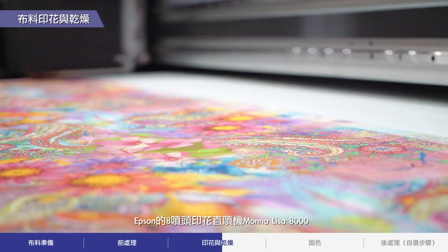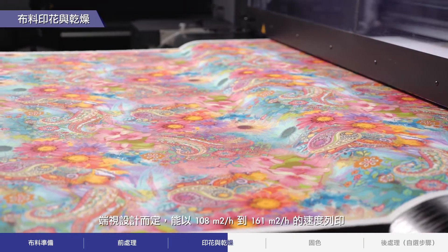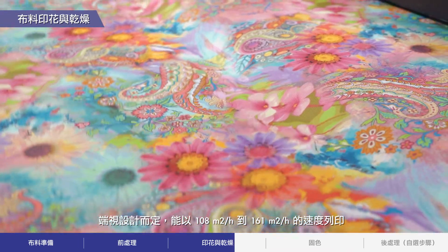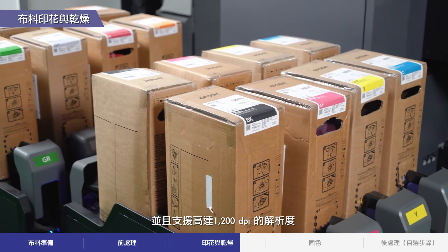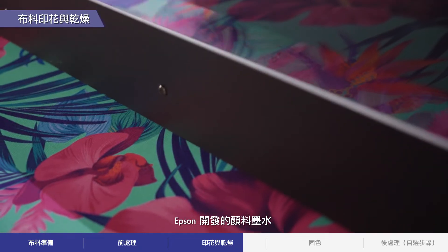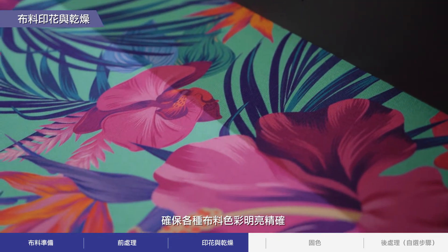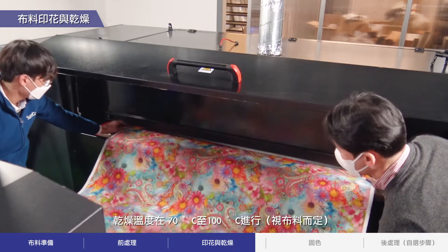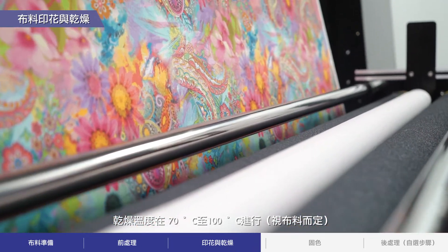Epson's 8 printhead direct-to-fabric printer, the Mona Lisa 8000, is capable of printing at speeds between 108 to 162 square meters per hour, depending on the design, and supports up to 1200 dpi resolution. Epson developed pigment inks ensure bright and accurate colors on a wide variety of fabrics. After printing, the fabric is dried at a temperature of 70 to 100 degrees Celsius, depending on the fabric.